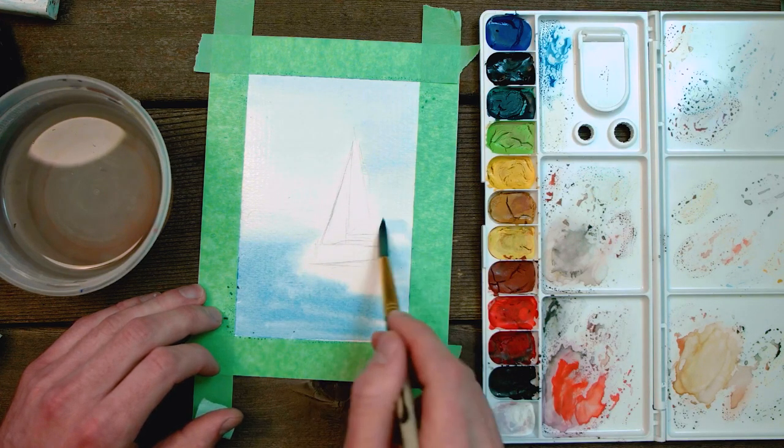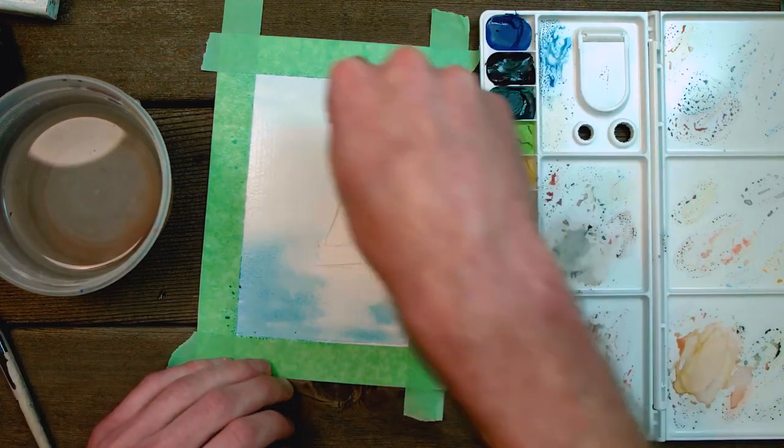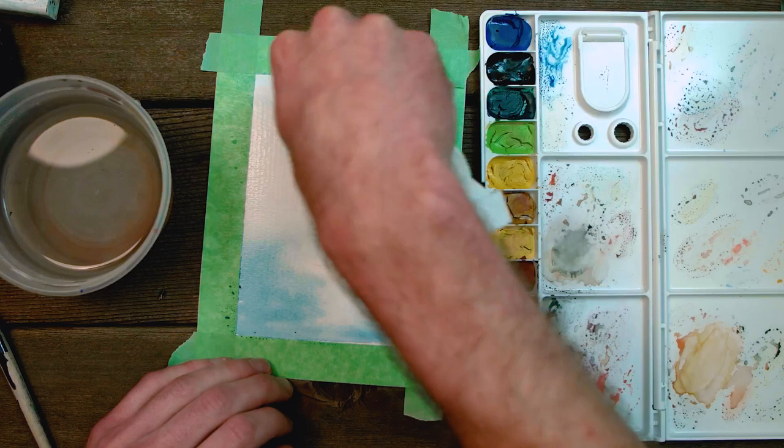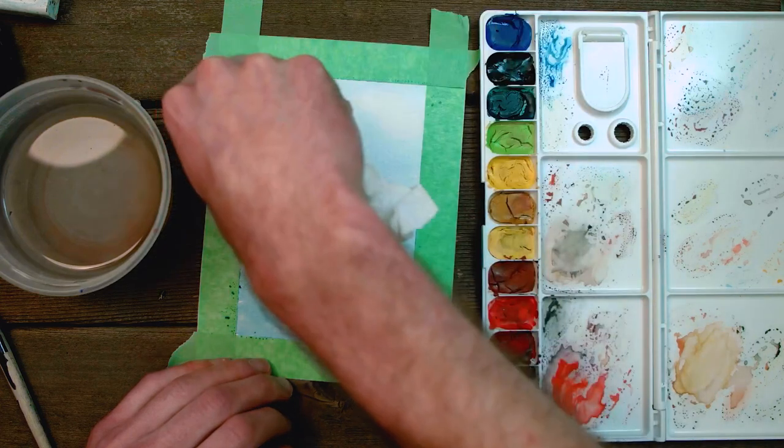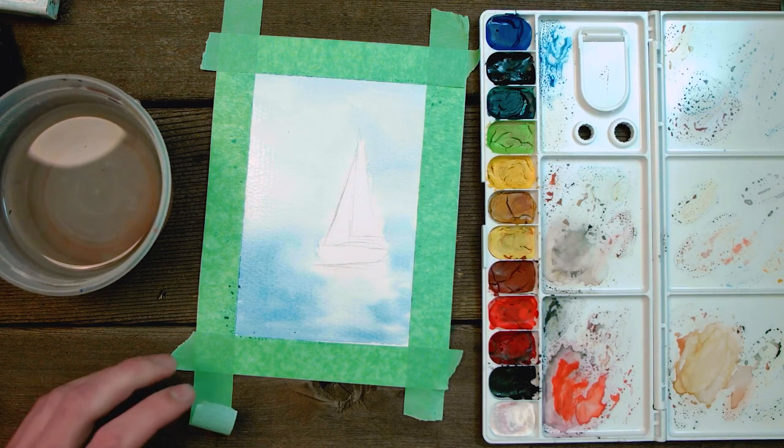Make sure to leave white space where you'd like the highlights to appear on the water. A quick and easy way to achieve realistic looking clouds is to take your still wet paper, take a dry tissue, and rub it over the wet spots in different patterns — that can really pull out some cool cloud patterns.